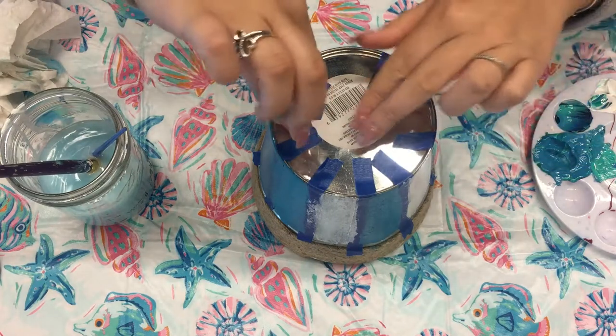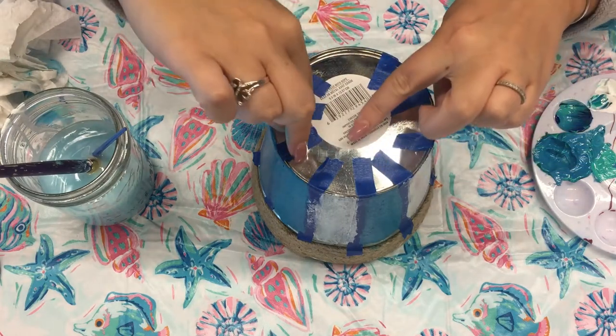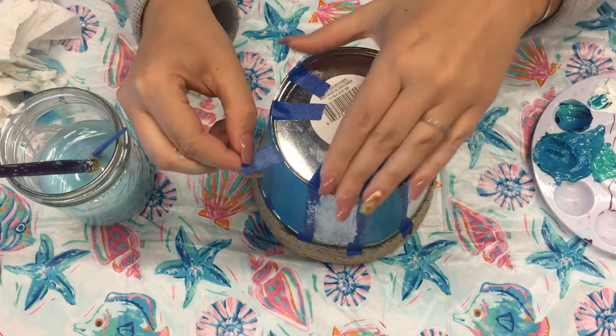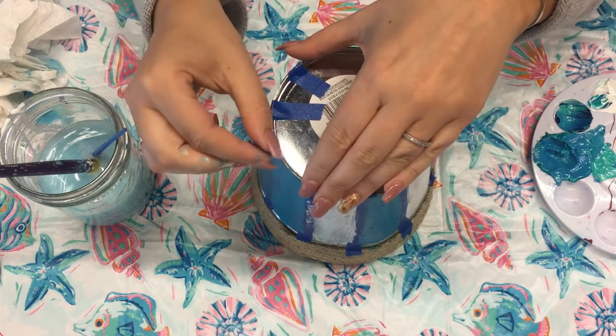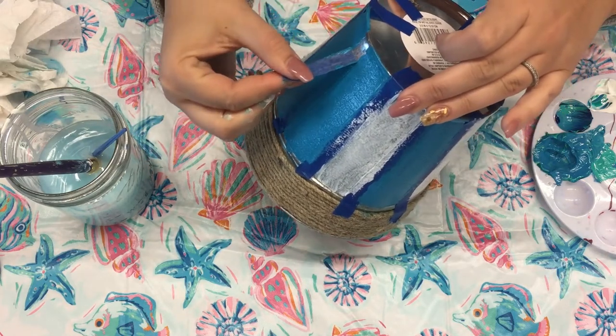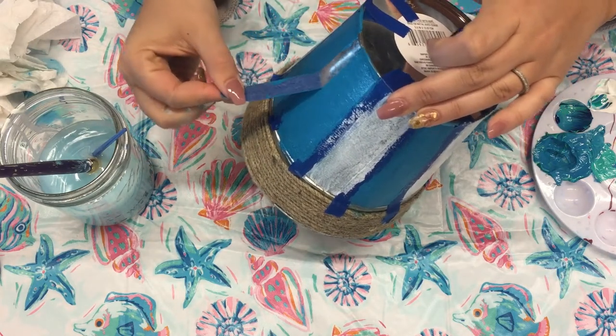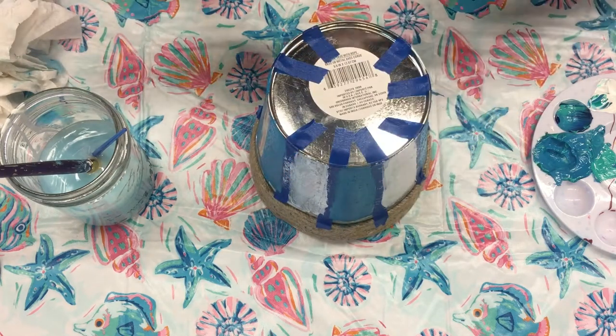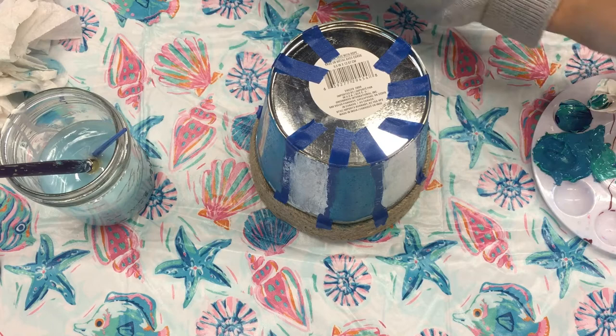Now we are going to begin to remove our tape. You can start anywhere — just peel from the bottom and then pull off easily, and then just place it to the side.